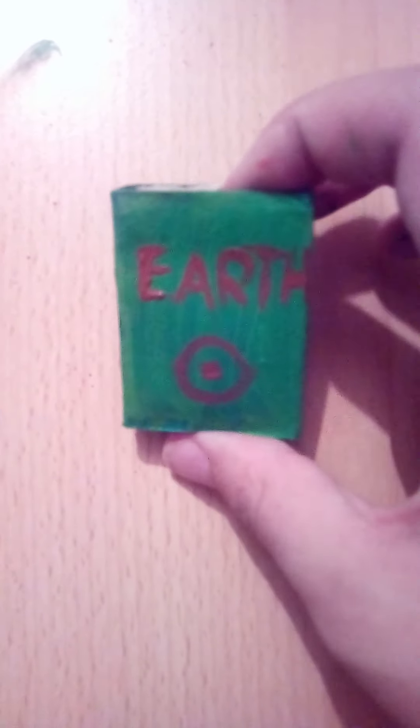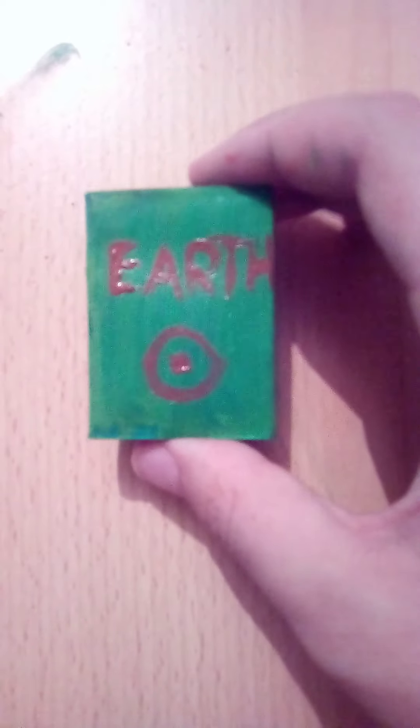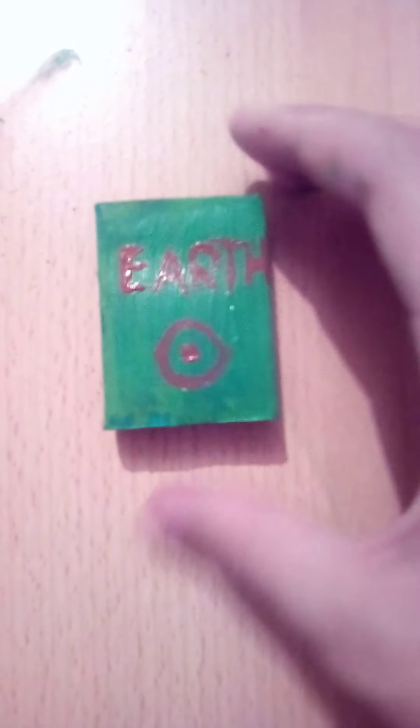Now for the outside — let's decorate it. Here is the outside; the paint is still wet, that's why it's shiny. It has a little logo and it says 'earth.' I never measure where the letters will be, that's why they're always crooked and misplaced.